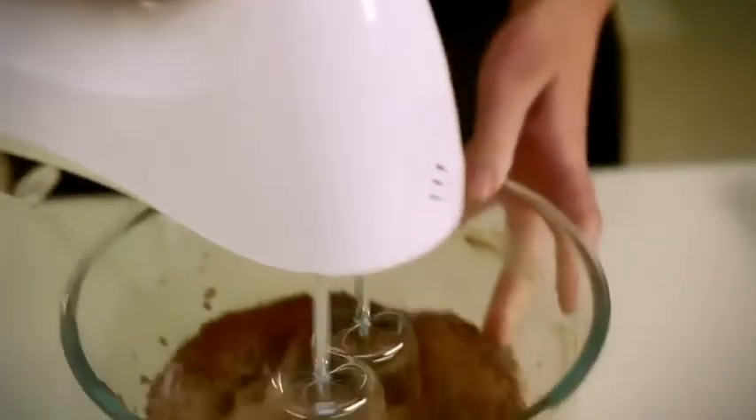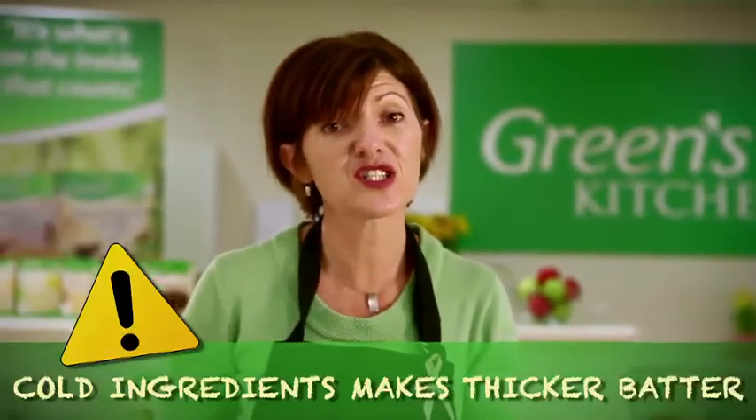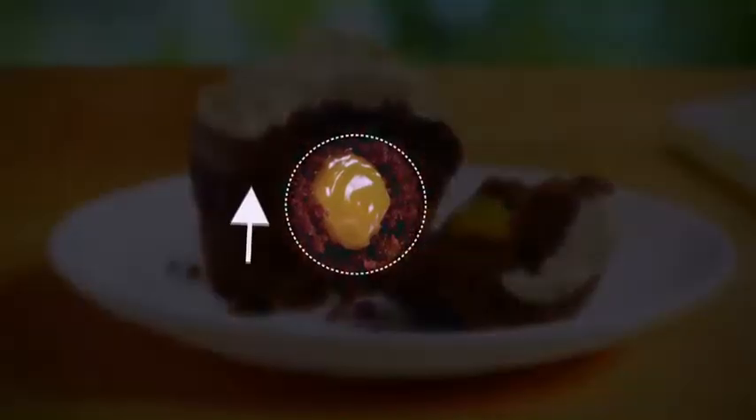Here's a really good tip. If you're using butter or some margarine blends straight from the fridge, you will find that your batter will be slightly thicker. This is perfectly okay — it just means that your filling in the baked cupcake will sit just that little bit higher.